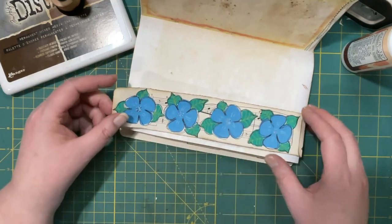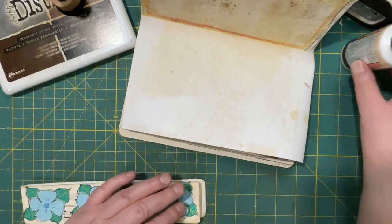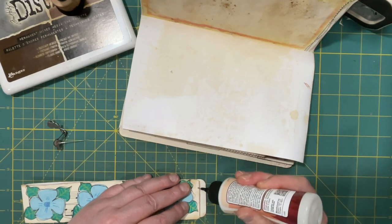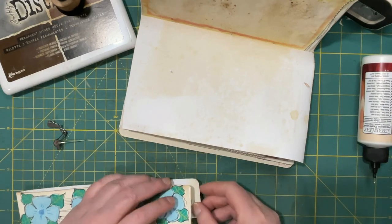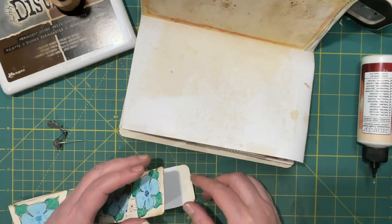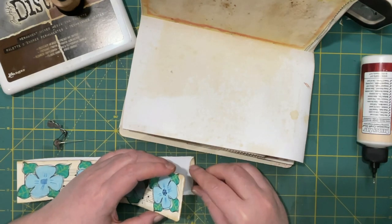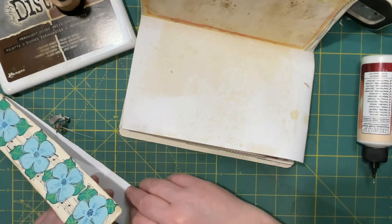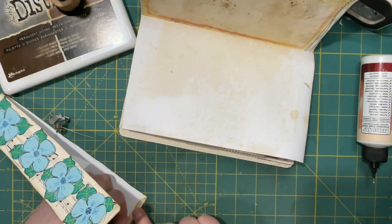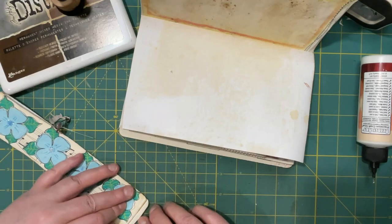I could probably do the same thing on that side — I would just do the very end. We don't want it to be too loose, yet we need it loose enough to slide on and off. I'll fold this over once before I glue it so I don't go too far. I just want a very thin sliver — something like that — and we'll stick that in there.